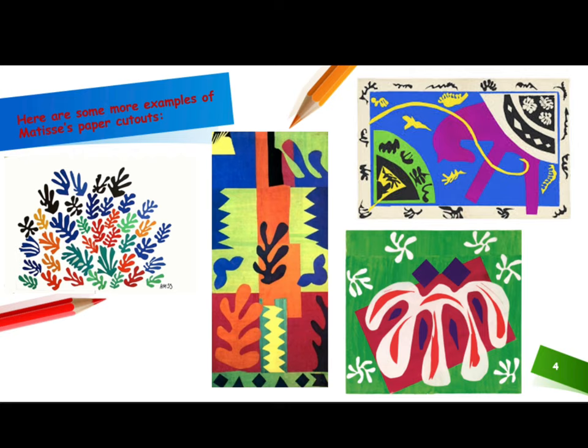Here are some great examples of Matisse's paper cutouts. Hopefully, these will help spark some ideas inside of your head.